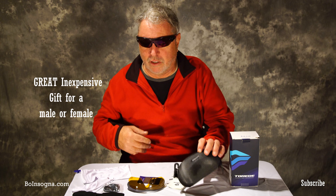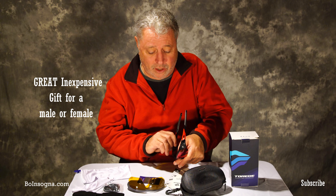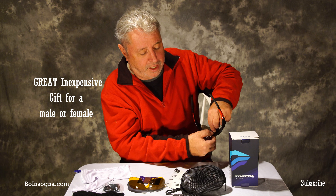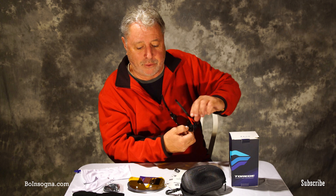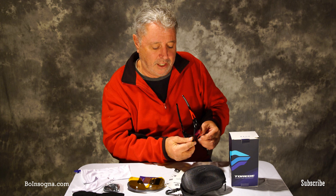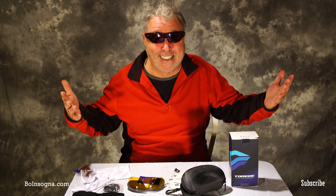I'm going to recommend them. To recap: pull this back, put your finger in there, press down, it pops right off and goes back on easily. The other thing I like is they don't touch your face and they're very, very comfortable. This is Bo — till next time, see ya.